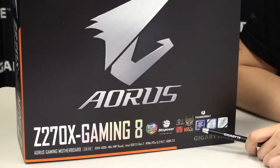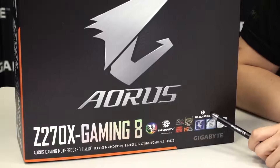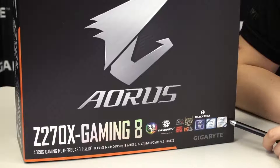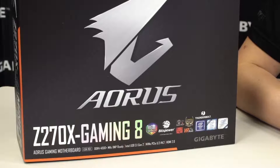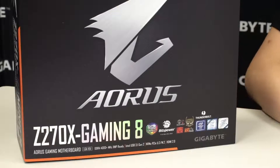This is on an Intel Z270 chipset, and this chipset is backwards compatible with 7th and 6th generation Intel Core processors. There's also a Thunderbolt label right here, so if you want to take advantage of the high transfer speeds of Thunderbolt — which is 40 gigabits per second — all you have to do is get a Thunderbolt 3 device and connect it onto this board. This board also supports Intel Optane memory, but make sure you have a 7th generation processor, as that's one of the requirements for Optane to work properly.